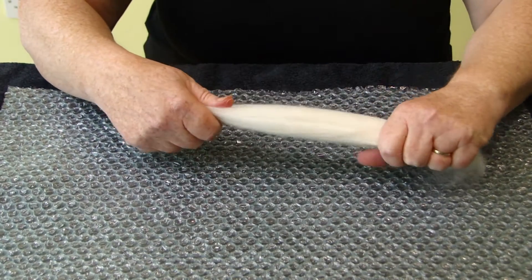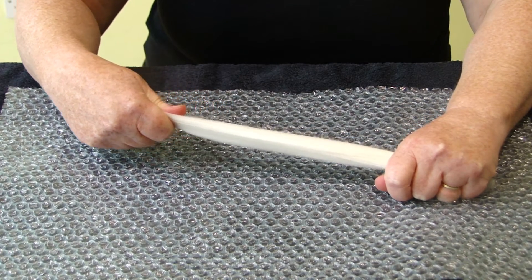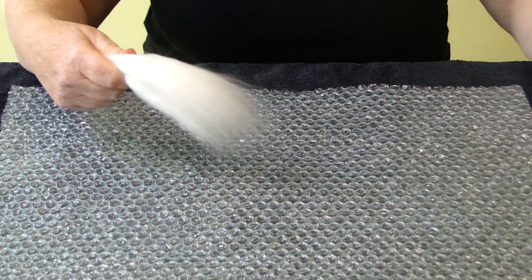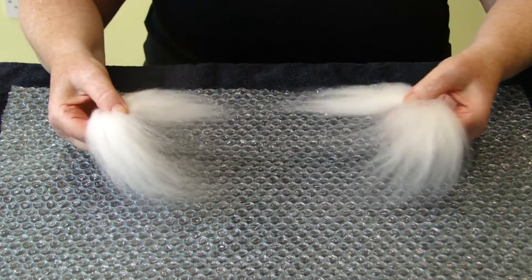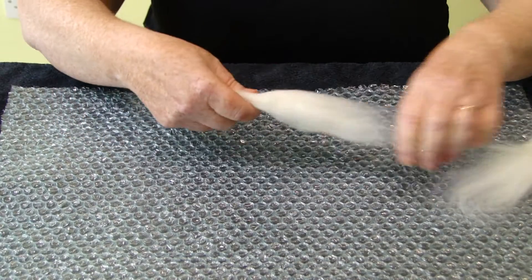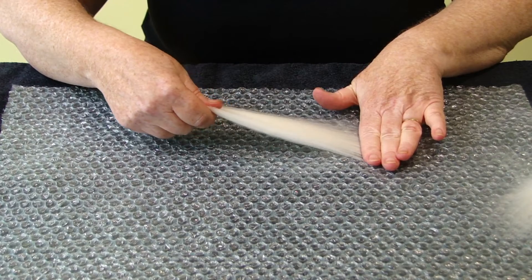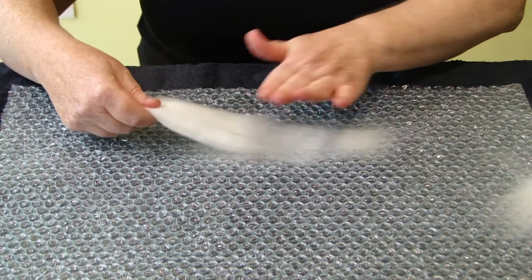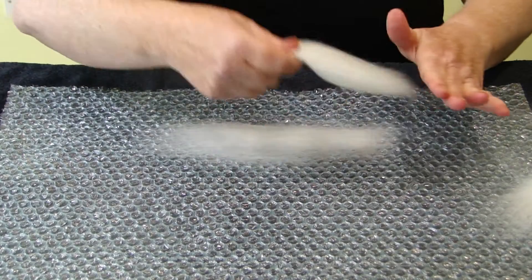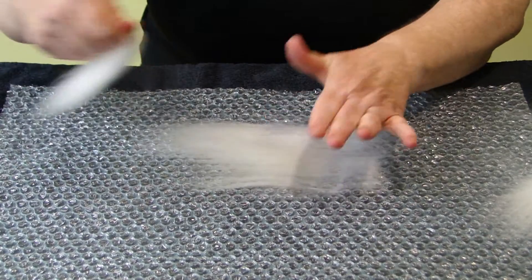With what you have got left behind, divide it in half like this and then take that one quarter. I am going to show you how to lay the first layer. You just trap it and pull it away, trap it, pull it away, trap it, pull it away.